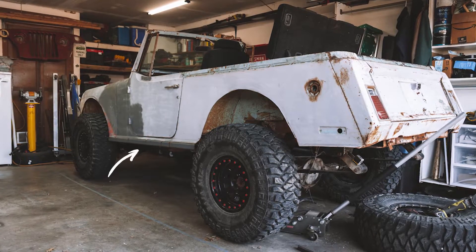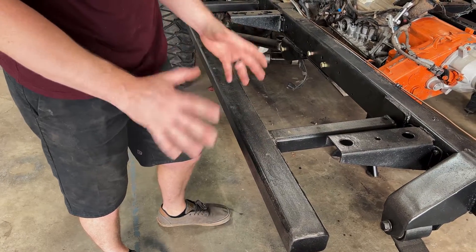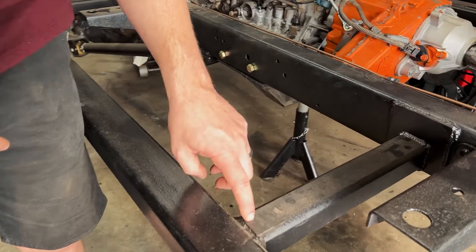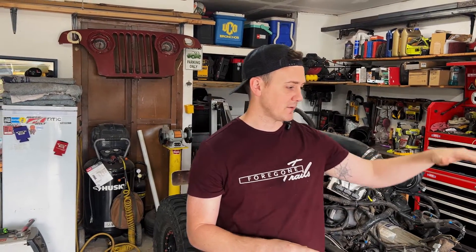At some point I might add an actual rail that comes out and provides more of a step and some additional protection, but for now I just wanted to keep it really simple and clean. Overall, this is really easy to do — you just weld the plate, weld the outrigger, and then weld this here. The other piece with this is that as we go into cage design, we're going to be able to go through the body, down onto these, and tie that into the frame, so the roll cage will be tied into the rock rails. Everything's going to be nice and solid, which is definitely a plus of using this style.